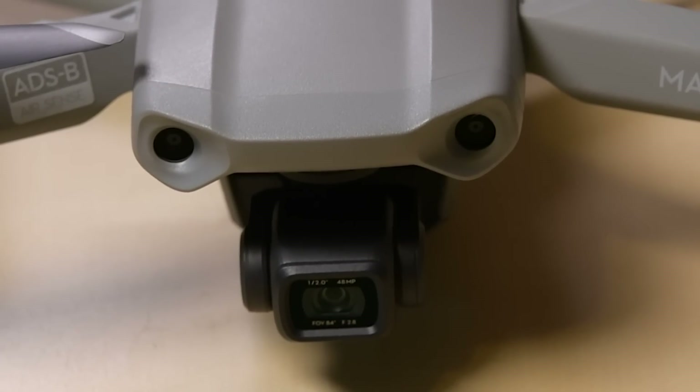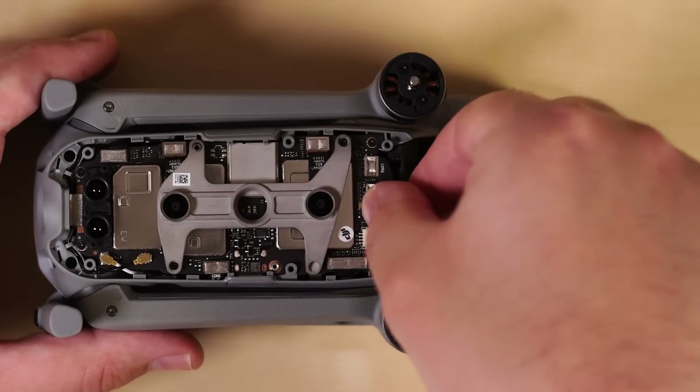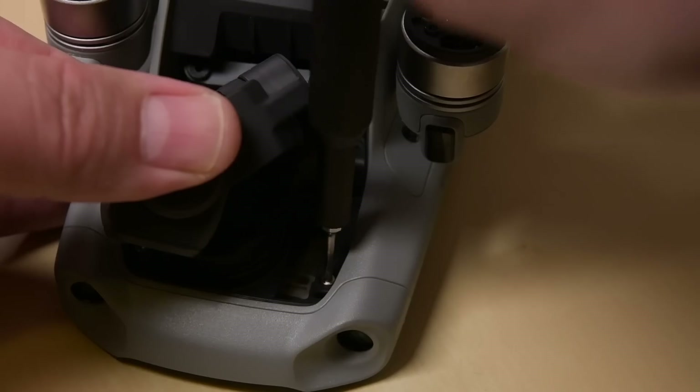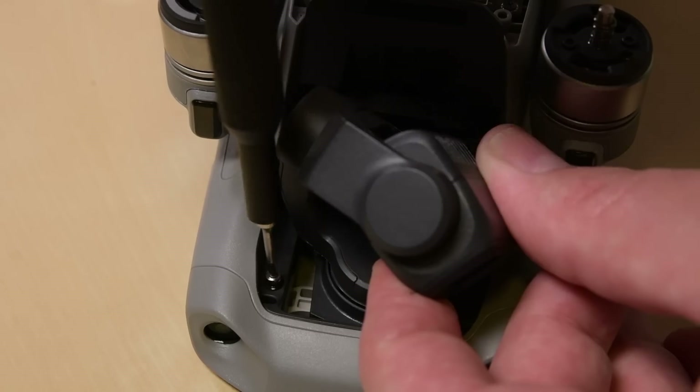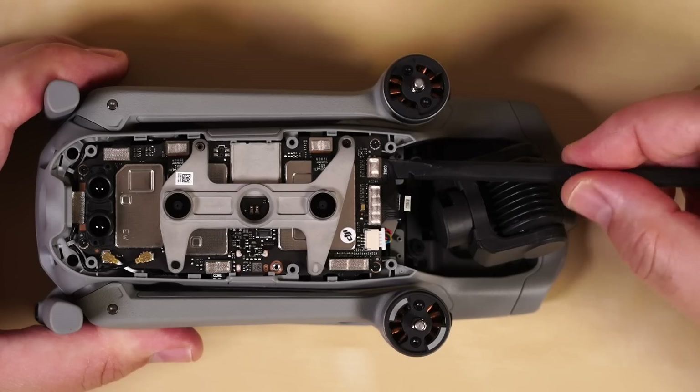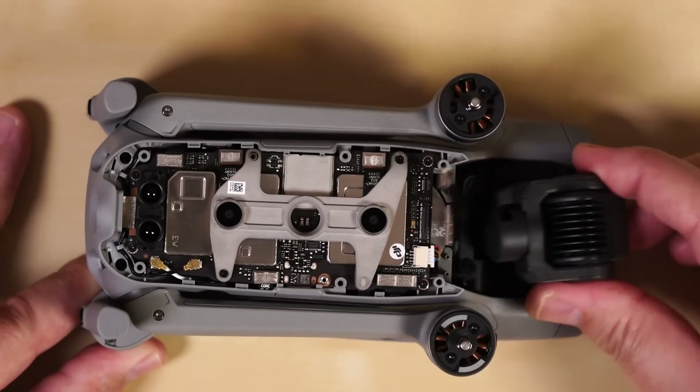Before we get to those sensors, let's see if we can get this gimbal out. The Air 2 and most other DJI drones have an exposed gimbal during flight, meaning it could be the first thing to hit the ground, or a tree, in a crash. Luckily, it doesn't seem too hard to access — just one bracket, a few screws, and a couple press-connect cables, then we can wrestle it free.